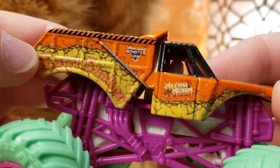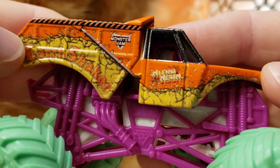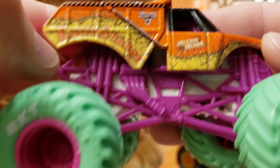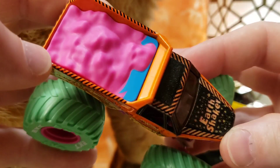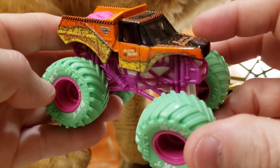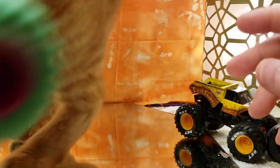Next truck came out of the Nitro Neon pack — very cool model. We have it in orange with kind of a purple or hot pink and seafoam green tires. I did a whole review on the Nitro Neon trucks, so go check out that video. This is a very amazing looking Earth Shaker; I like this one a lot.